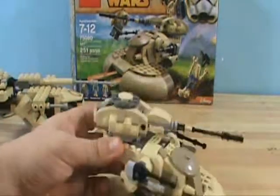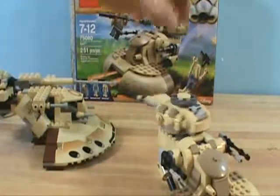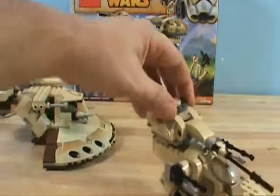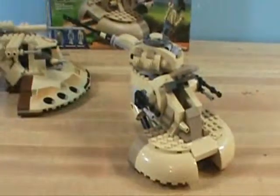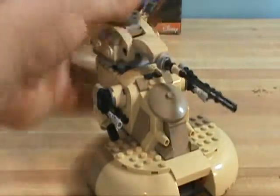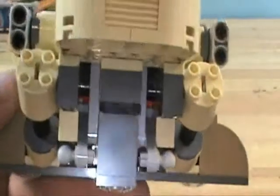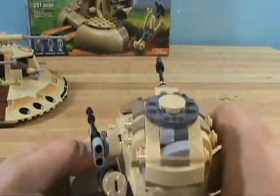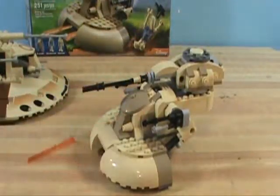This set definitely has a lot of play features. The turret spins a complete 360, the cannon goes down and up, the top hatch opens, the front hatch opens, and there are missiles in the front that you fire off by lifting them up. Each one fires individually. That's a really cool feature — adding these missiles in.